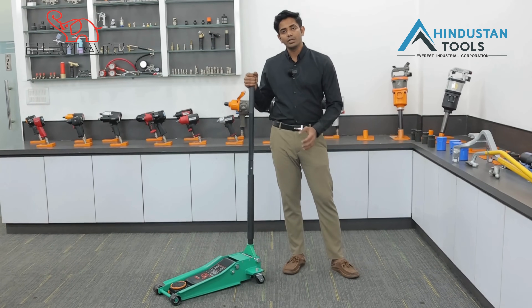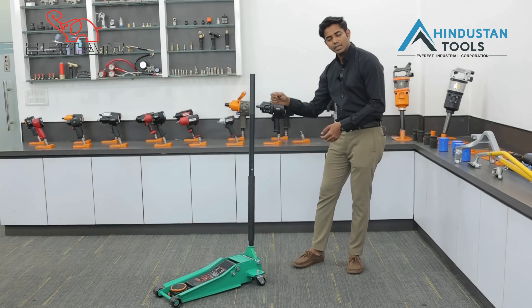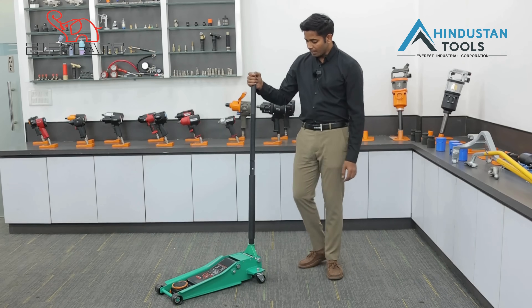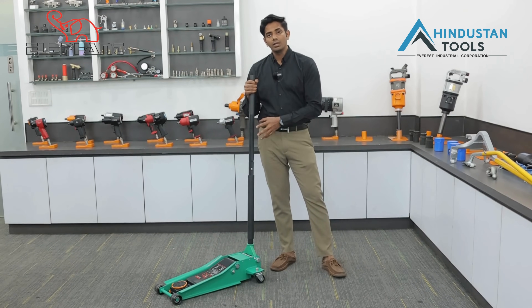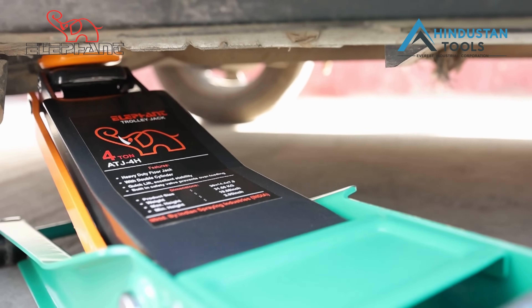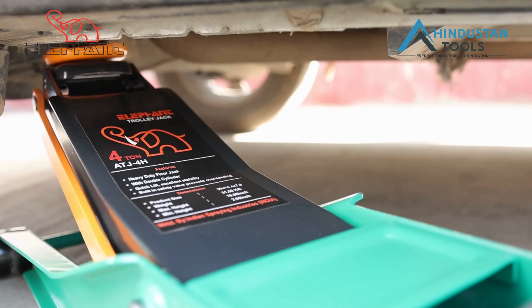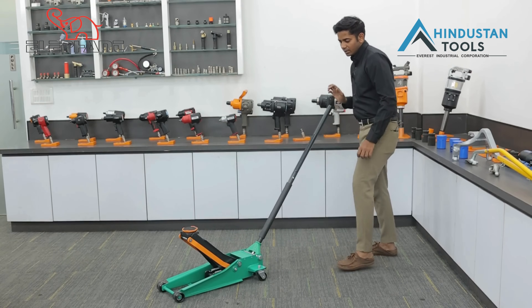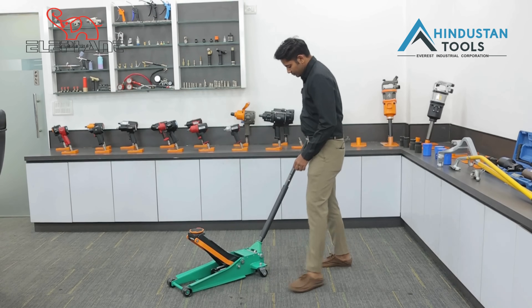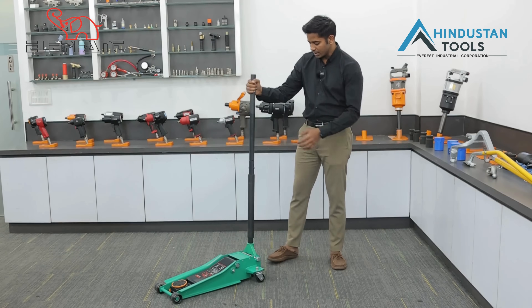You will see this jack at petrol pumps — when your car gets a puncture, it lifts the car very quickly. It is a double piston hydraulic jack. One special feature is that in any push it will lift, and when it lifts, it will not go down until you unlock it. Even if you leave it, the jack will not go down on its own. To release it, I will show you how it works.